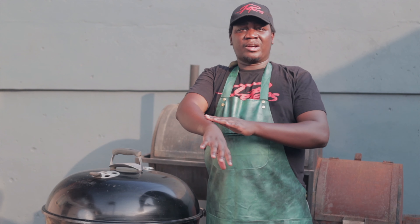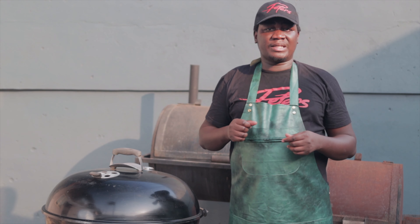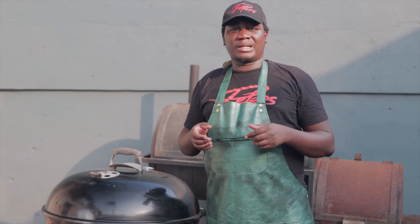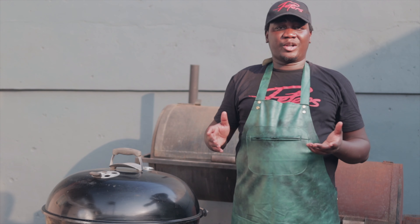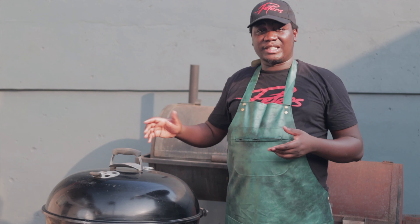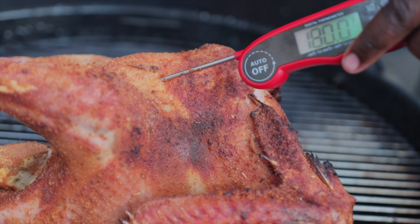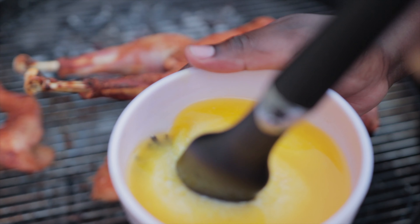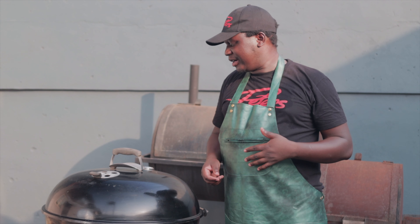You will see in the next process a very, very crusty skin with some juices inside the meat. We'll be aiming for a temperature of about 165°F in the thighs and 175°F in the breasts. Over the next hour we'll come back and check, using a temperature probe to monitor the internal temperature of the bird.